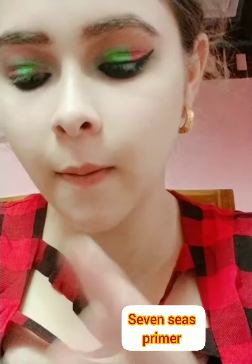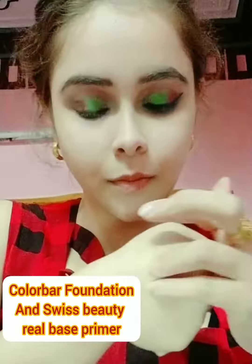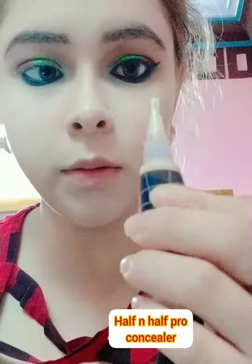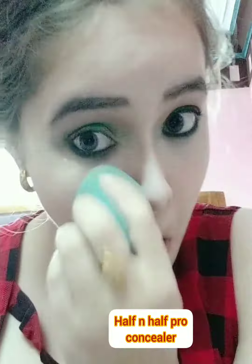Now I'm applying some primer, mixing my jewelry primer with my matte foundation and blending with a damp beauty blender. I'm applying concealer on my dark circles, blending with a damp beauty blender, and applying a highlighting concealer.